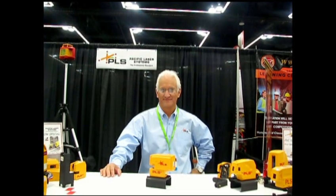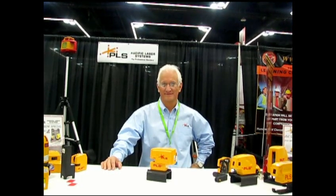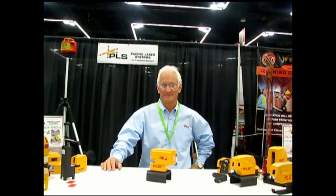Hi, this is David Frane, the editor of Tools of the Trade Magazine. I'm here today at JLC Live in Portland with Mike Traminson of PLS Pacific Laser Systems. He's going to show us the new PLS-4.